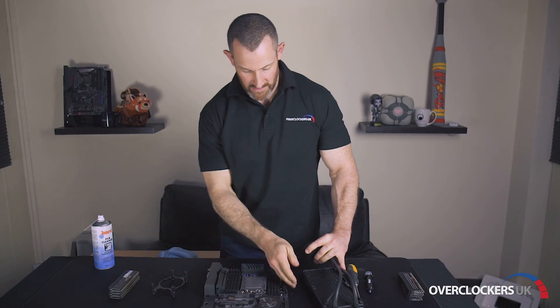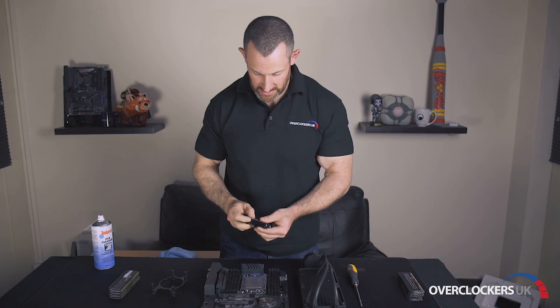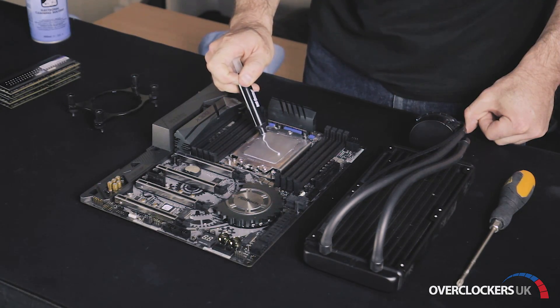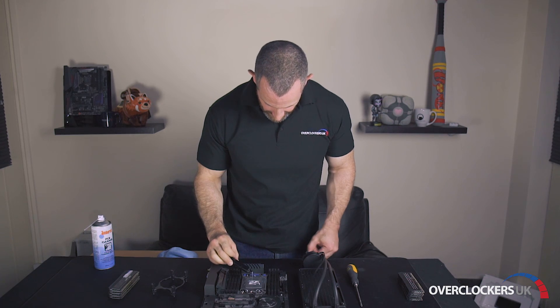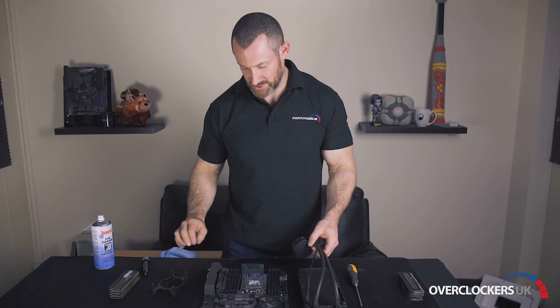Once we've done that, we're going to apply Thermal Grizzly paste to the IHS on the CPU. I'm going to apply it across pretty much dead centre with a few little extra blobs. When I mount the head, the paste spreads out and pushes any air out to stop the cooling being inefficient.